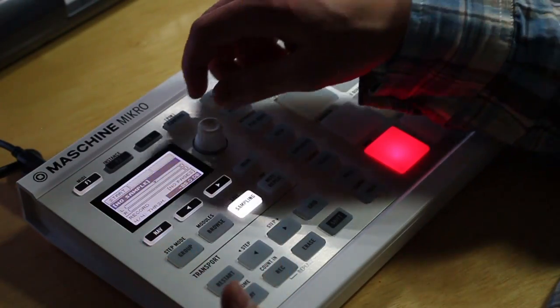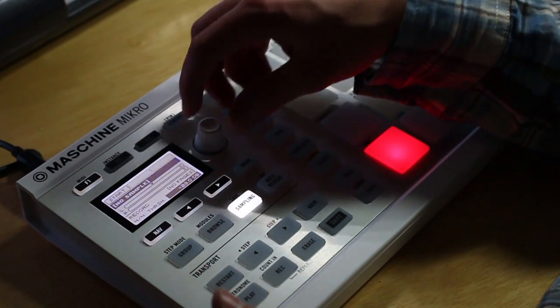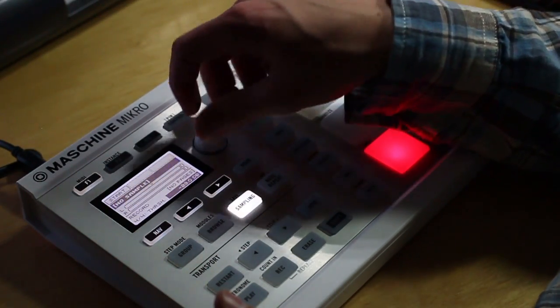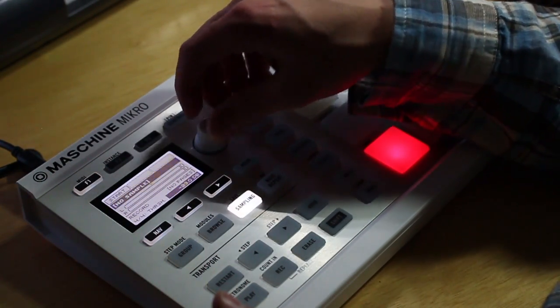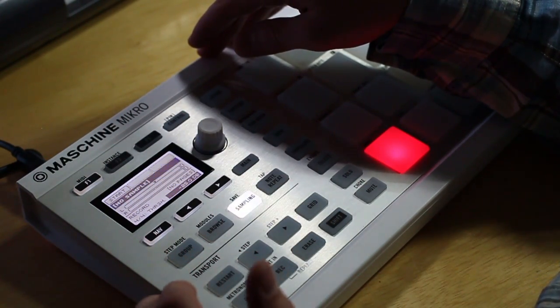You can head over to the threshold adjustment so you can make sure that audio will start recording at the right time. If it's a really quiet sample you might have to lower this a little bit, but I usually leave it around minus 25, because it seems to always work pretty well.